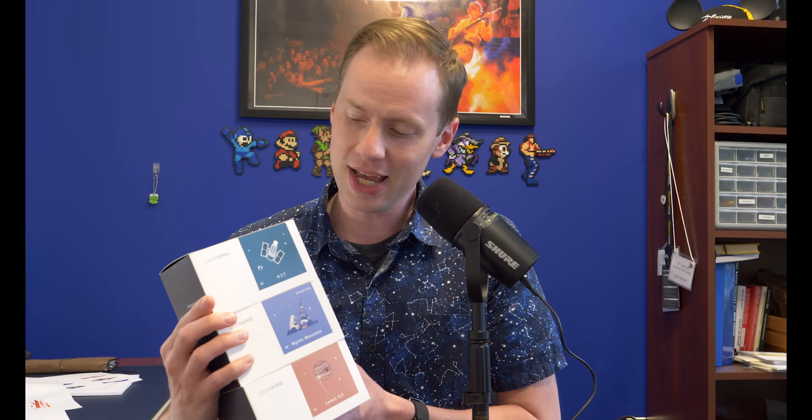Greetings, my name is Drew and you are you and here we are at the Goulet Pen Company today. I'm going to talk about the new Season 7 set of inks from Colorverse. These are really cool — all of them are inspired by the Hubble Space Telescope and all of the wonderful, beautiful pictures it has taken. We're going to take a look at the inks. I'm going to swab them up for you and maybe talk a little bit about what these mean from my Wikipedia research.